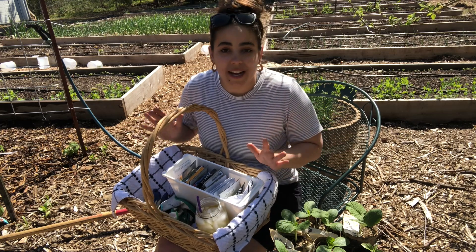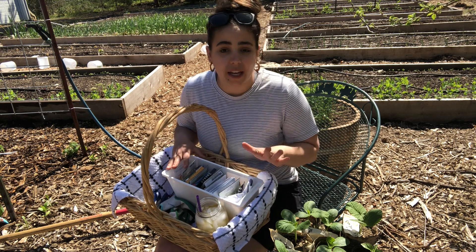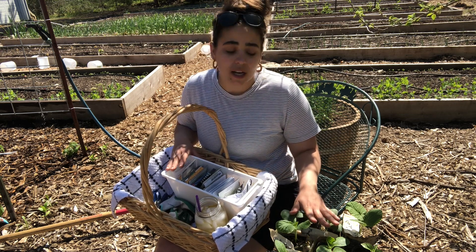Hey friends, welcome back to Acre Homestead. My name is Becky. I'm glad you're here with me today because we are in my garden and we are going to be planting out some starts that I started.